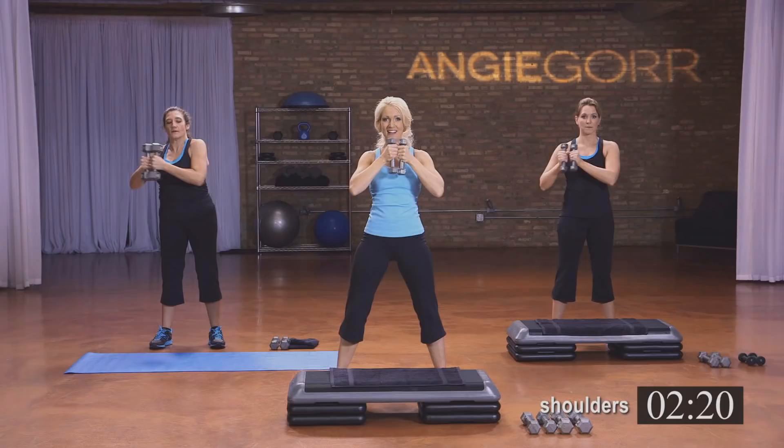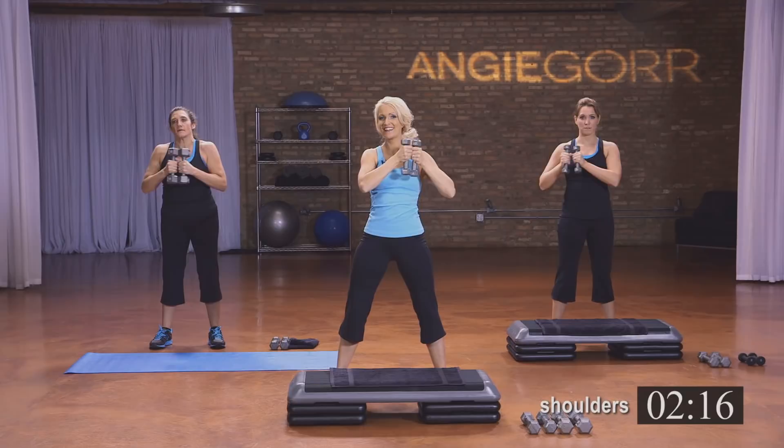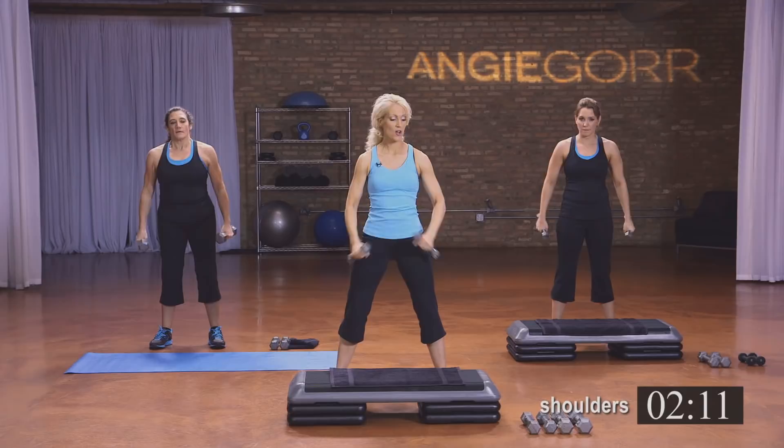We're going to do the other side — are you ready? Three, you can do this. Seven, keep breathing, keep the shoulders down. A lot to think about. Four, three, two, and one. All right, just a quick break — shake it out just a little bit.